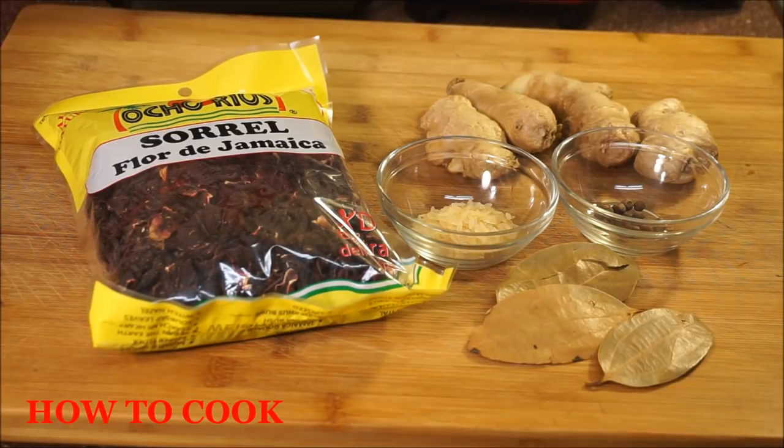Let's get into the sorrel juice. I'm going to show you how mama made hers — exactly the ingredients she put in. I have one that I made fast, easy and simple, like one two three. This is the old school way.